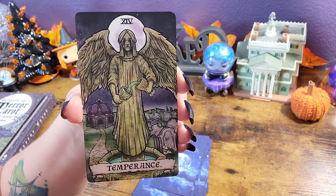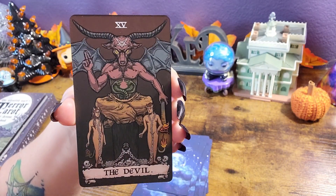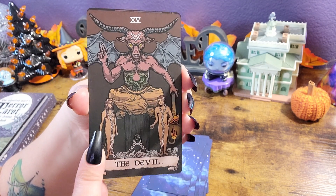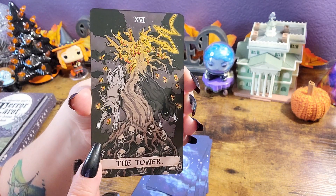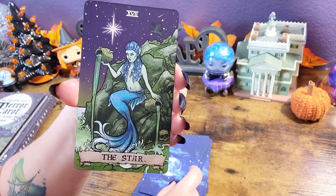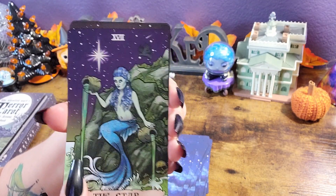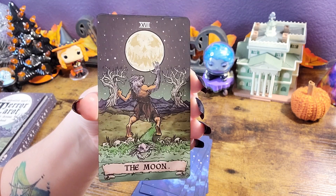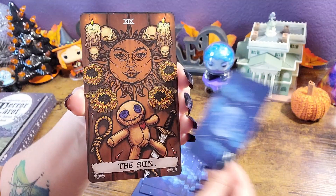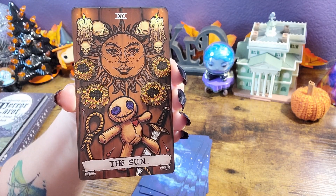This is giving me weeping angel vibes from Doctor Who. I'm sorry — those things are terrifying. No need to change the devil-looking icon, huh? Oh wow. Oh, I love that. Love the colors. Of course, we have to have a werewolf for the moon. Oh, look at the moon — it's a jack-o'-lantern! Oh, cute. Why is he so cute? Love it.